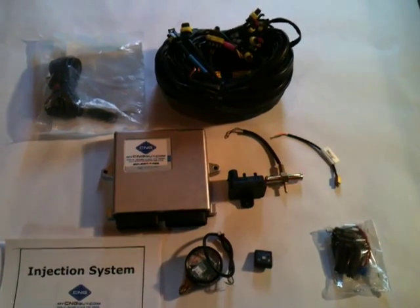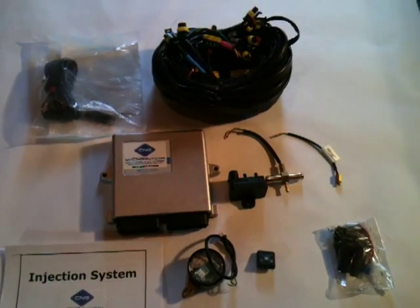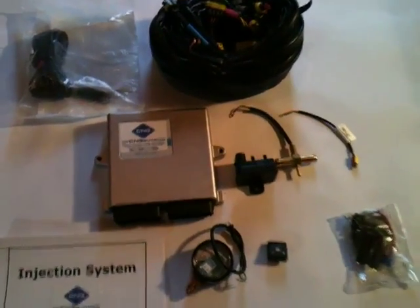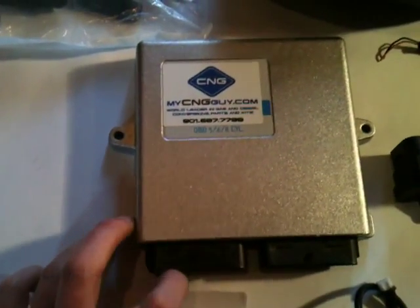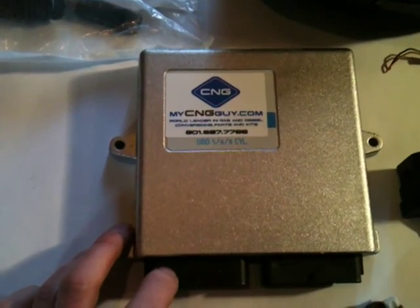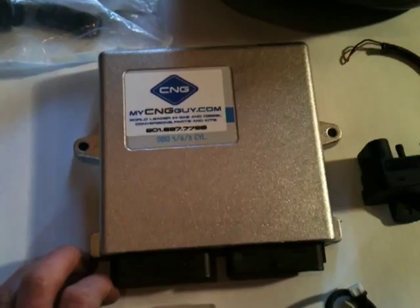These are new products that are available immediately. This is our 5, 6, and 8 cylinder ECU kit. This is the heart of the system — this is your natural gas computer. This is OBD2 compatible and links to your factory petroleum system.